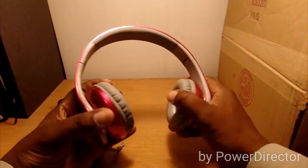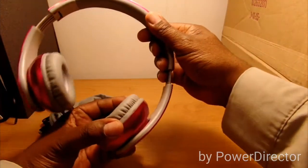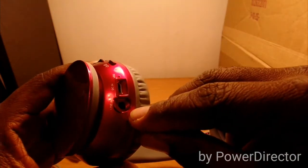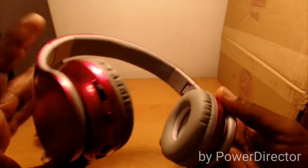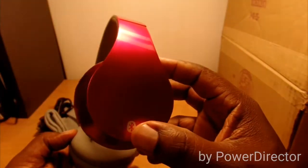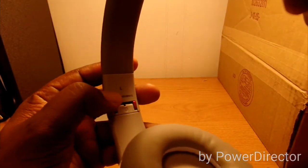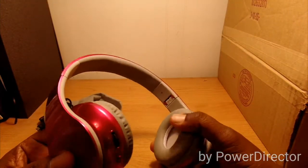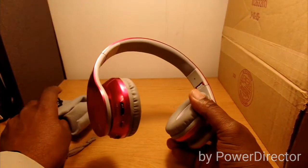The pink headphones have soft on-ear padding, a rubbery headband on top, and they adjust up and down. On the side you have your mic, DC-in, power on/off, and volume controls. The other side just has the Bluetooth symbol. On the inside it labels left and right. They have really good sound — that's why I decided to pick up two more pairs.